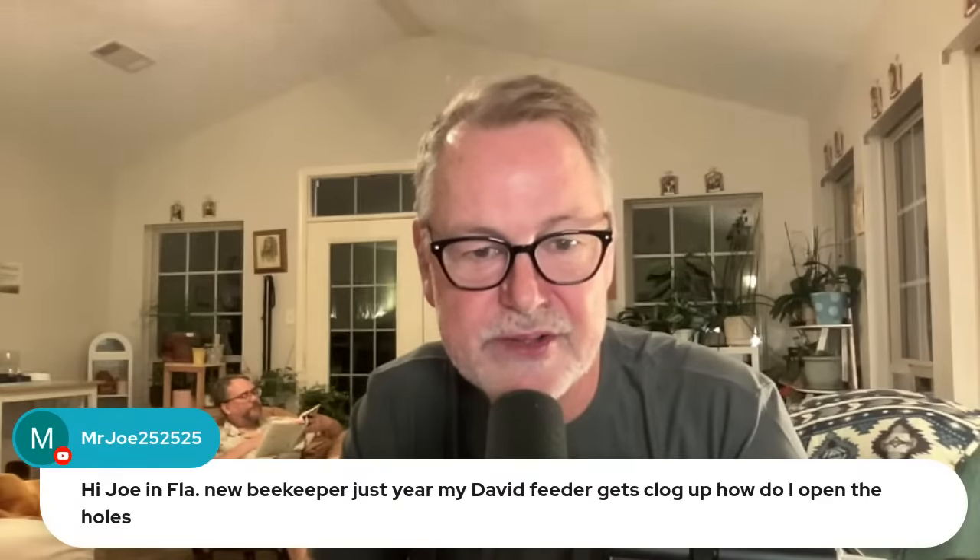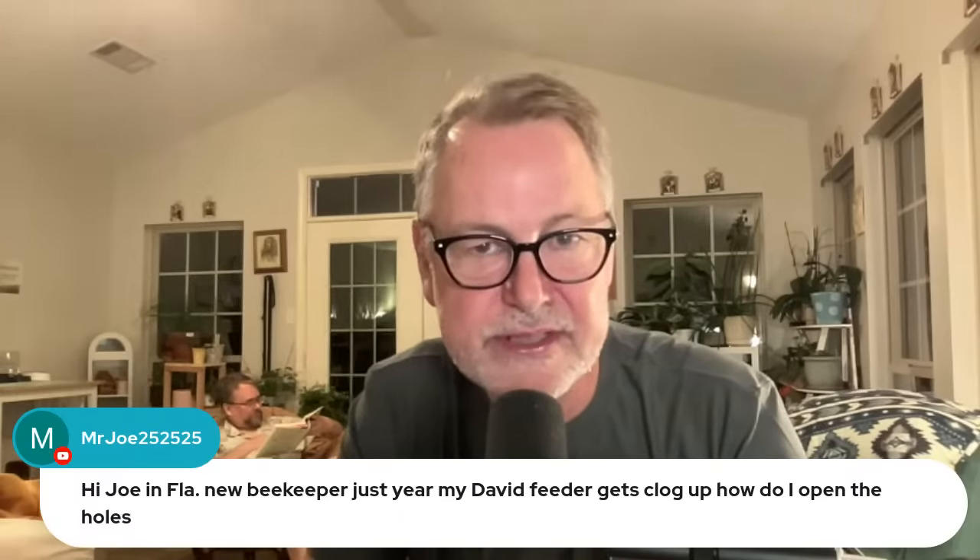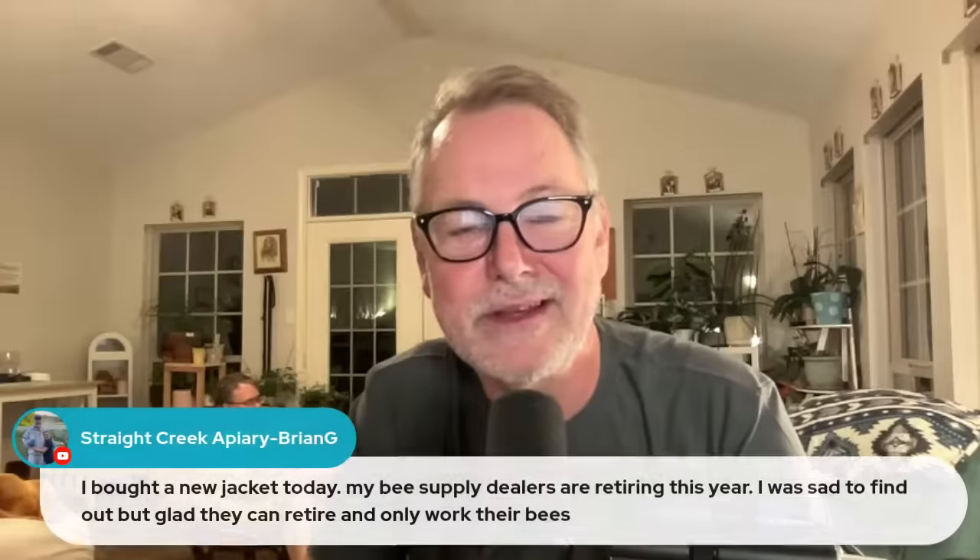Joe in Florida — new beekeeper — his David feeder gets clogged up, how do you open the holes? I think what you're dealing with are the little holes on your jar lid. When you add your protein powder, they appear to be clogged, or sometimes bees propolis them. You just need to take a little needle or even the tip of a drywall screw to brush that propolis off, or use some real hot water to open those up. You can also put the lid in the freezer and snap the propolis out of those holes.